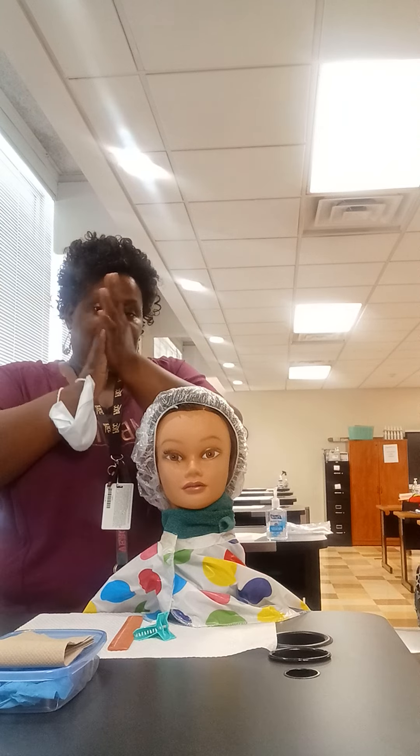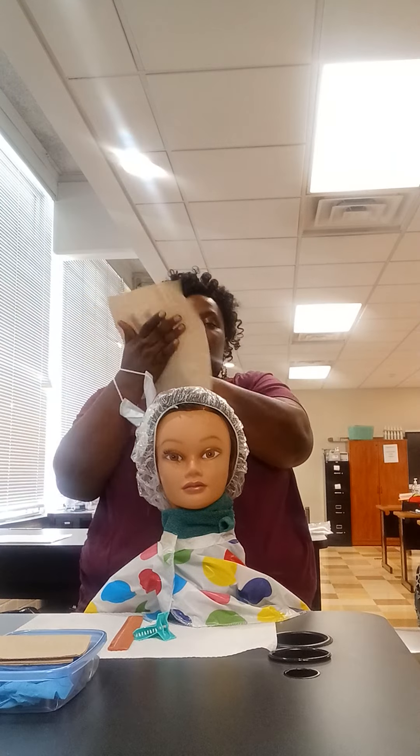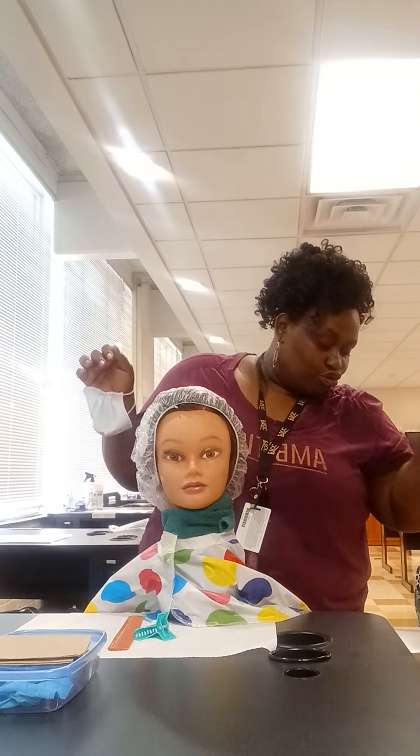After washing my hands, I would then take a paper towel, dry my hands, and throw them in the brown paper bag that is labeled trash.